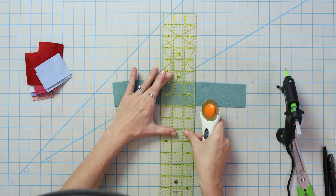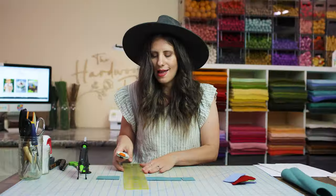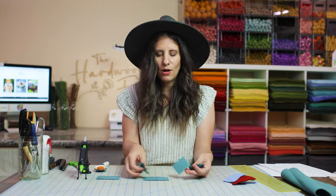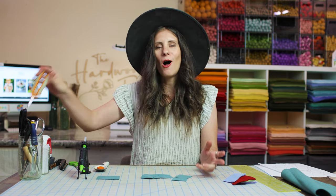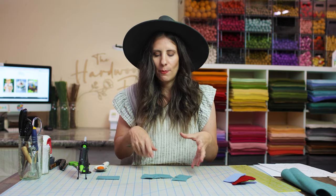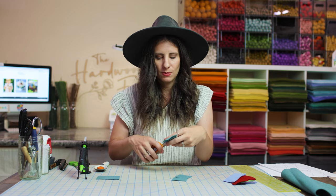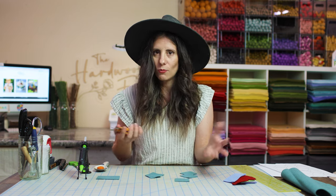You can cut out a bunch of squares at the same size, and this is also really great if you're traveling a lot. Picking the kids up from school, you can sit there and prep all of your squares. I used to throw them in a little bucket or bag and hand cut at the school pickup zone, soccer practices, and baseball practices — it gave me something to do while just sitting watching the kids.